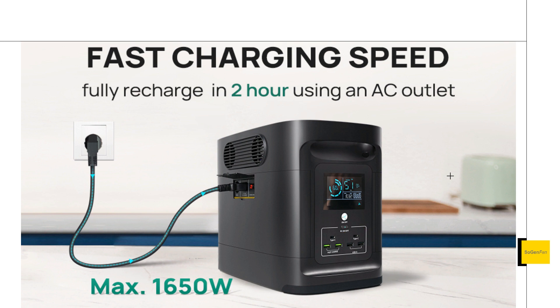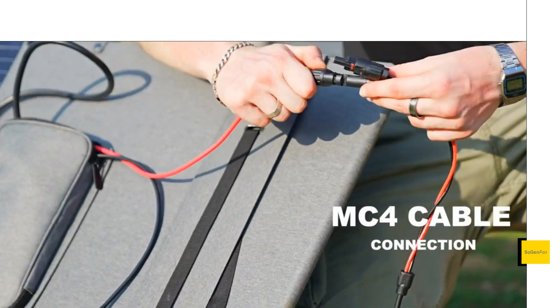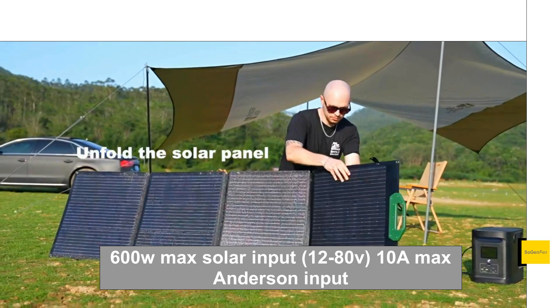The display looks quite nice. For solar charging, it has pretty decent specs — a 600 watt max input with a voltage range of 12 to 80 volts. That's enough to run three standard solar panels around 18-20 volts in series. You'll want to put solar panels in series because this unit is limited to 10 amps, so you really need to get the voltage up to push decent power into it.